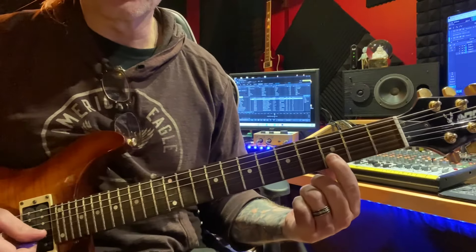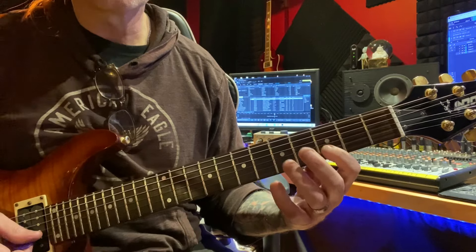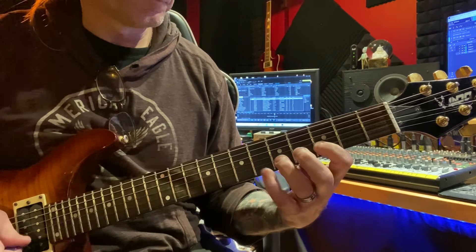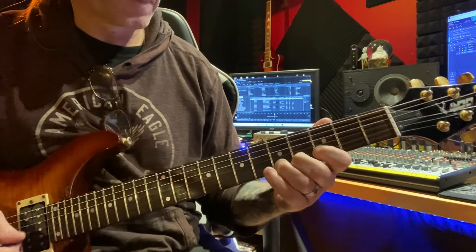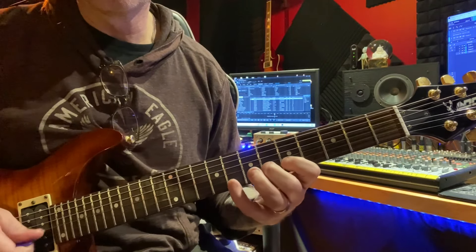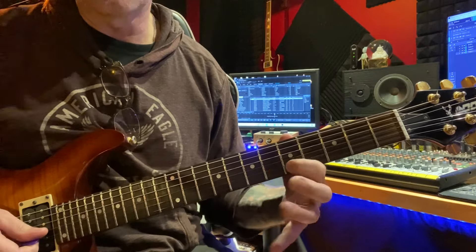Then you're going to start here on your third fret. You're going to play 3, 5, 6, 3, 5, 6, 3, 5 — and that's for D minor. Then you're going to play 5, 6, 8, then 5, 6.